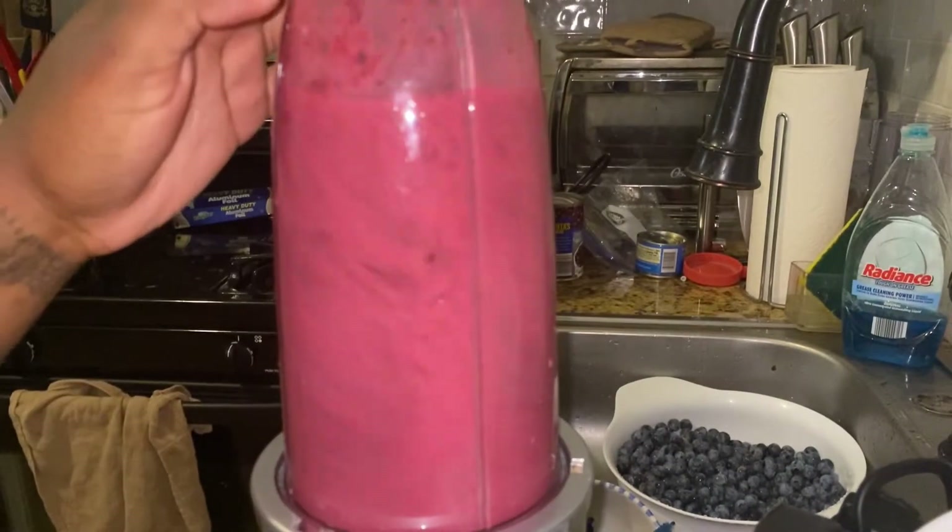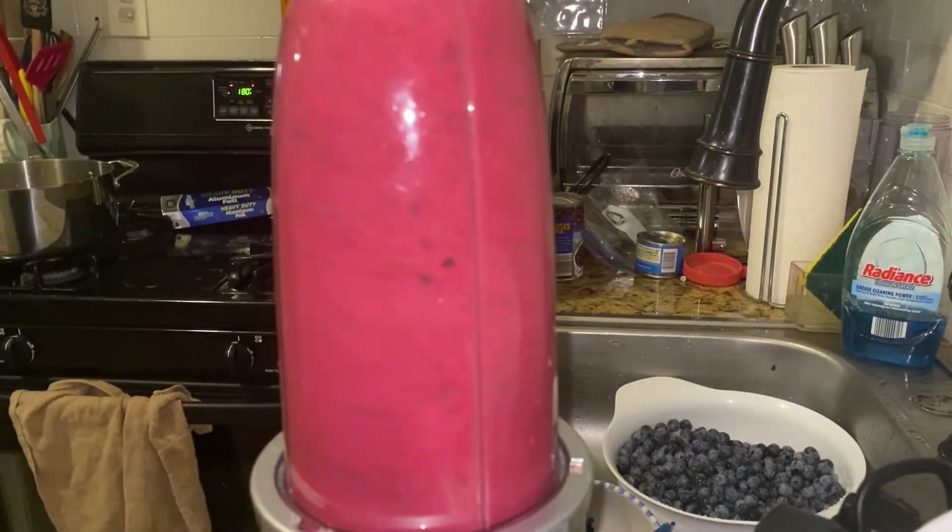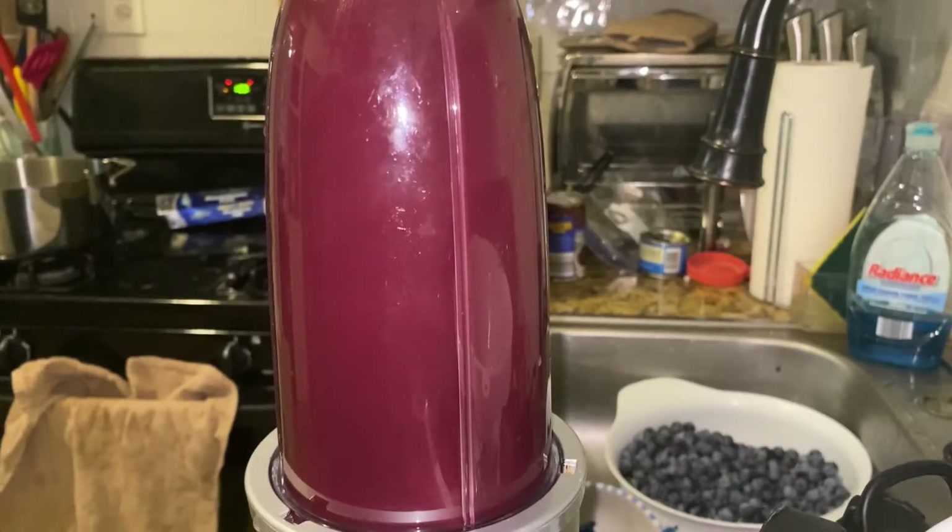Blend the blueberries until the color becomes dark and pigmented. This means that most of the juice from the skins has been extracted.